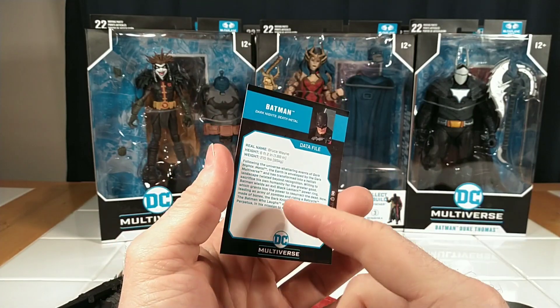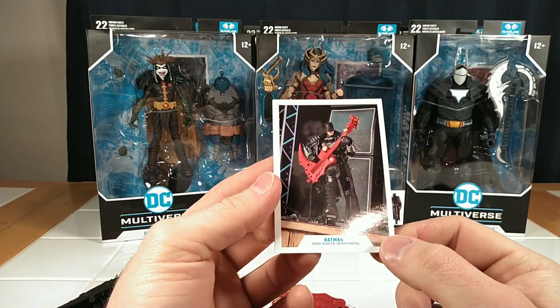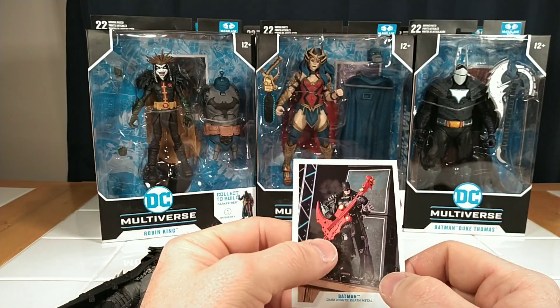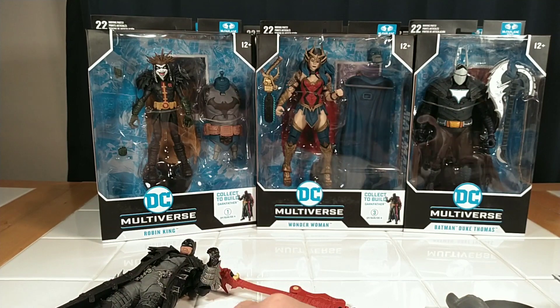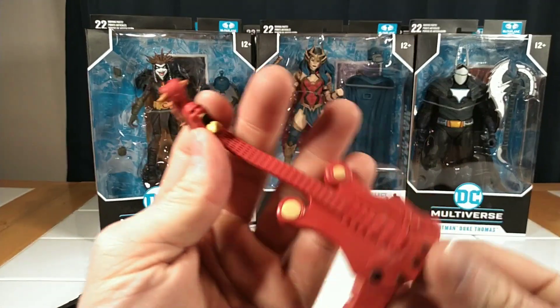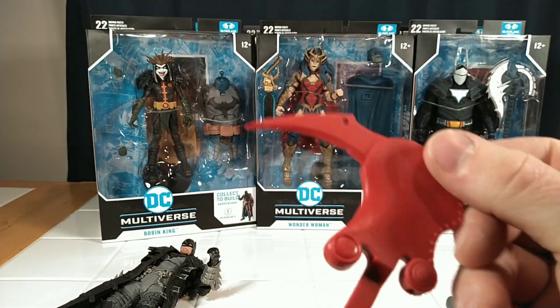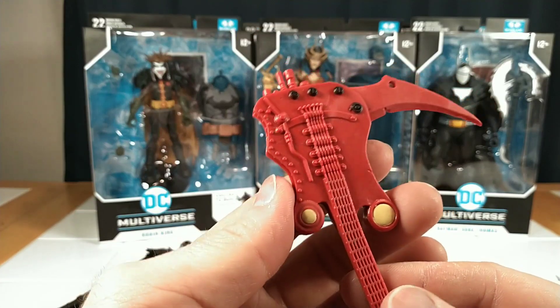That sounds pretty awesome. I think I'm going to have to find this comic series and catch up on it. I hate that I've waited so long — I tend to always be out of the loop. That sounds really cool. He's got this awesome little scythe electric guitar — that's just pretty cool.